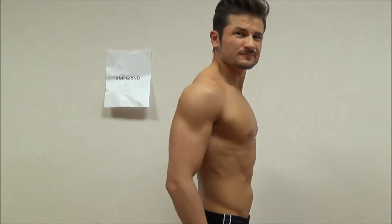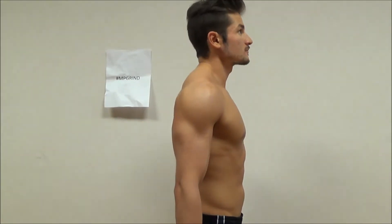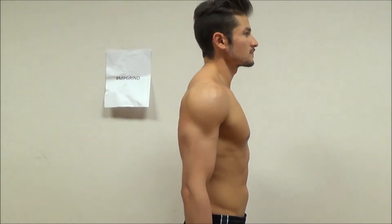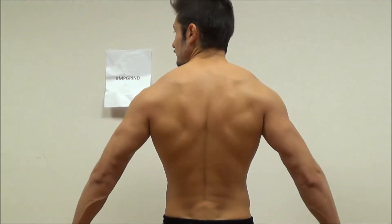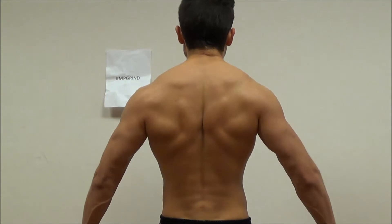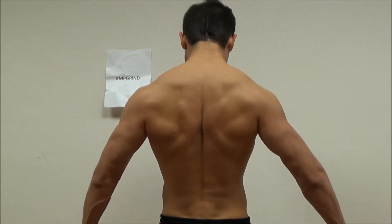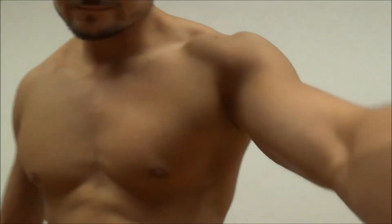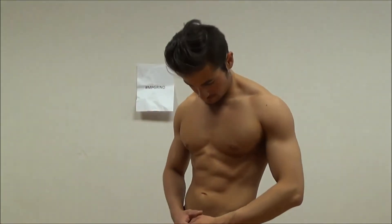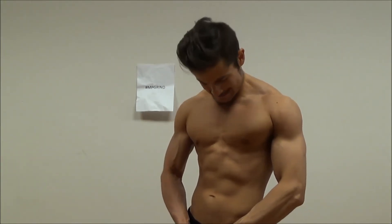With any online transformation challenge, there are three mandatory photos that need to be taken: a front view, a side view as you see here, and then also a back view. I did a little posing beforehand as well that I didn't put in, but I went with those — front, side, and rear — also trying to emphasize my good angles in those poses.